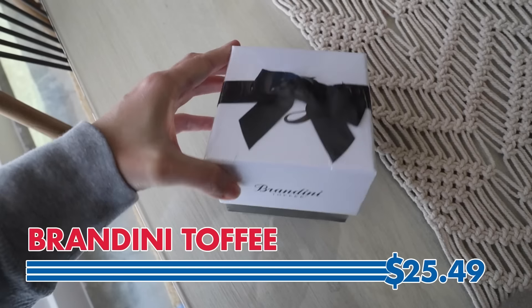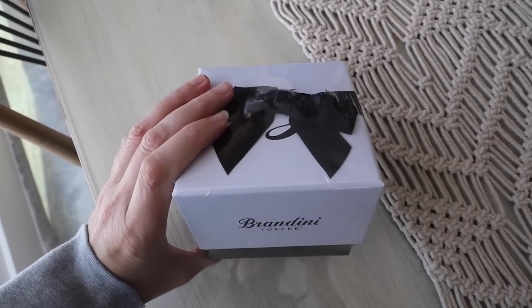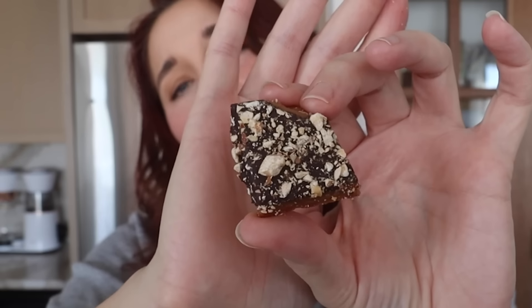Let's talk about this Brandini toffee. It wasn't that expensive and I love this packaging — it looks really nice. There's a lot of toffee in here. Phenomenal. It's incredible. It's perfect. It doesn't even get stuck in your teeth too bad; it's a nice texture. Now I have a whole bag — I'm not going to tell Matt. It's going to be my little secret.